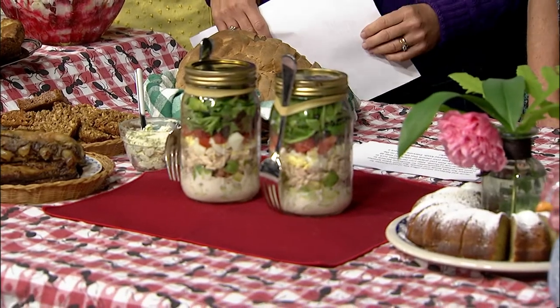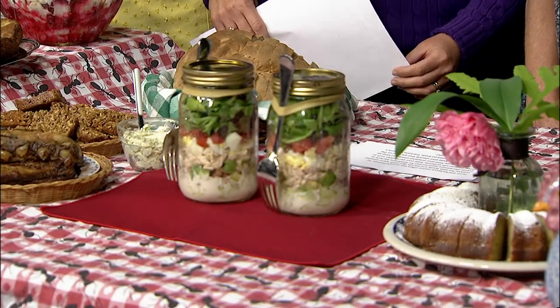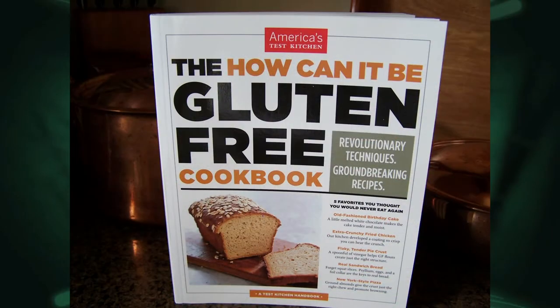Before we begin today's recipes, we have a cookbook that one of you lucky viewers will win in our free drawing. This 328-page book is entitled The How Can It Be Gluten Free Cookbook. It contains revolutionary techniques and groundbreaking recipes all prepared by America's Test Kitchen, where they have reinvented the rules of baking to produce delicious gluten-free main dishes, breads, and desserts. I'll let you know how to enter the free drawing at the end of the program.